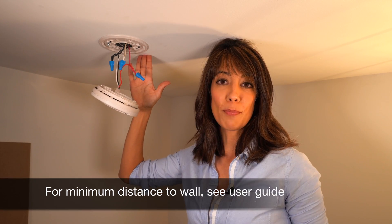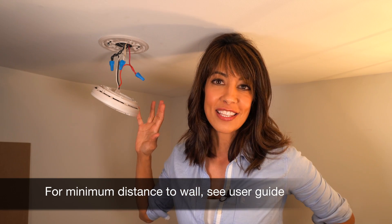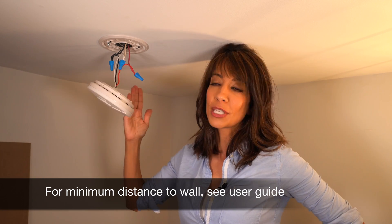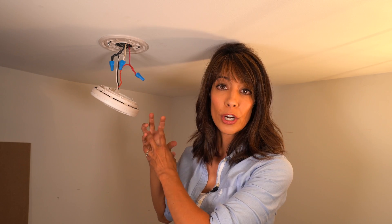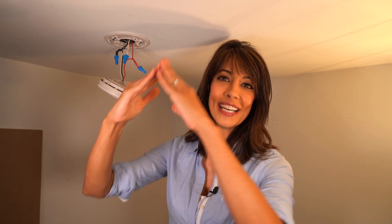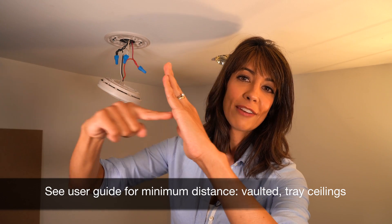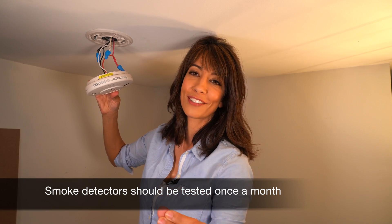There's a minimum distance requirement for a ceiling installation. They suggest that the unit be no closer than four inches, but I personally like to bring it out 12 inches so it's not in the corner. You also don't want to install a smoke detector near a window, a ceiling fan, or a vent. In a vaulted ceiling situation, you do not want to have a smoke detector in the upper three feet of the top of your vaulted ceiling.